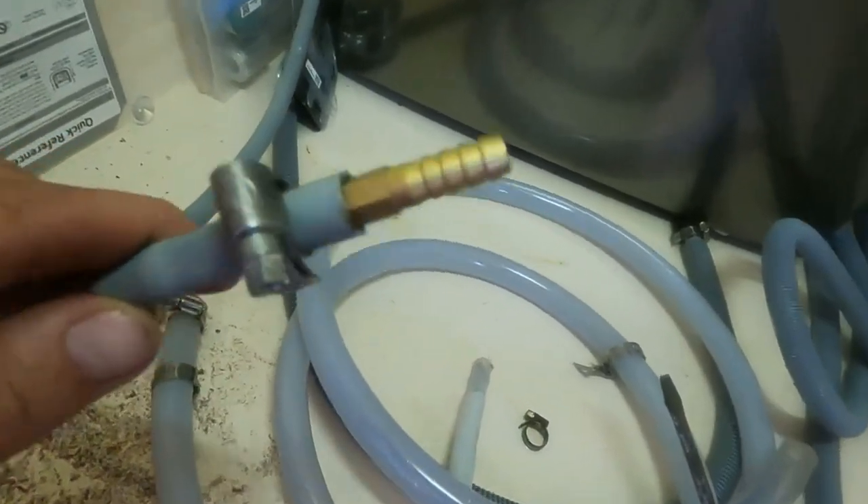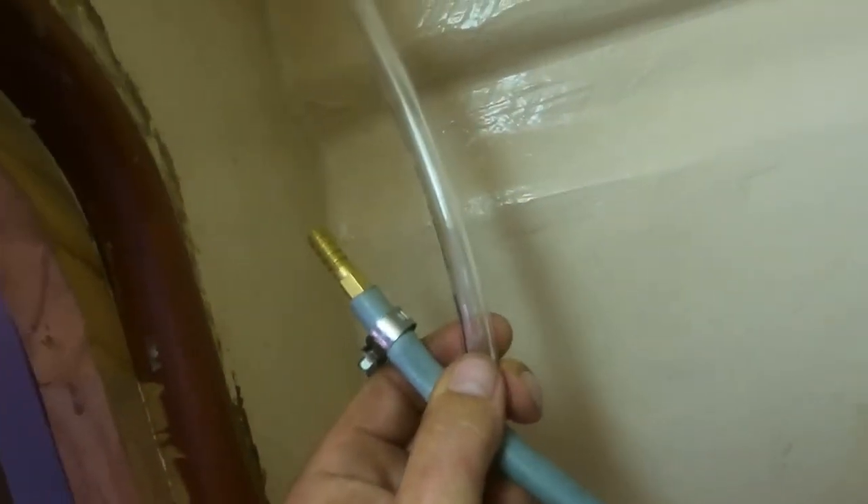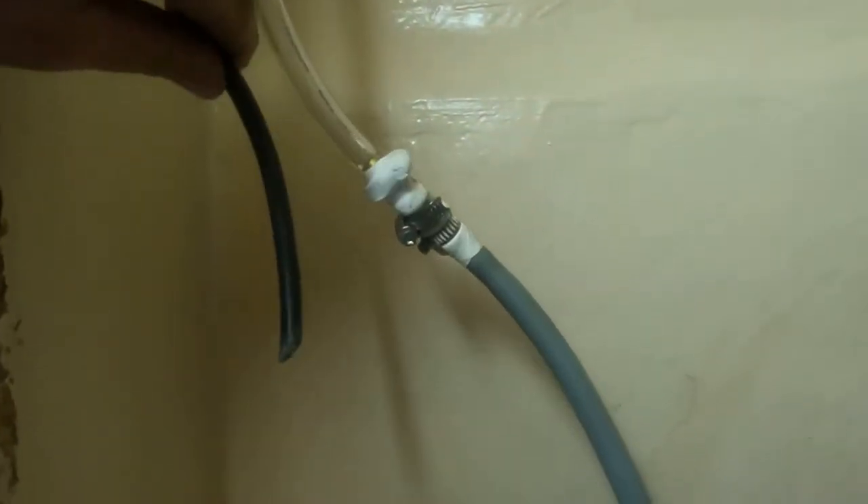Finally, I'll take this joiner and join it from the washing machine pipe to the new water hose that's coming through, which I've put through the ceiling. I have my water connected to the washing machine and the wire here is ready to be plugged into a GPO, which I'll wire up tomorrow morning.